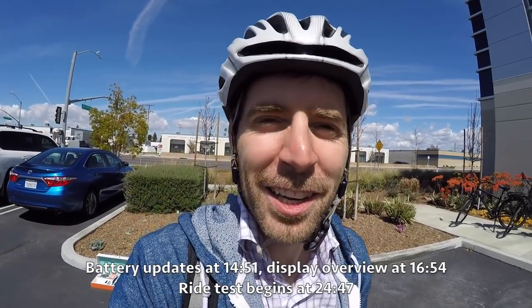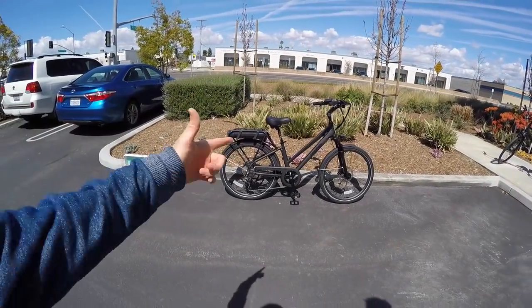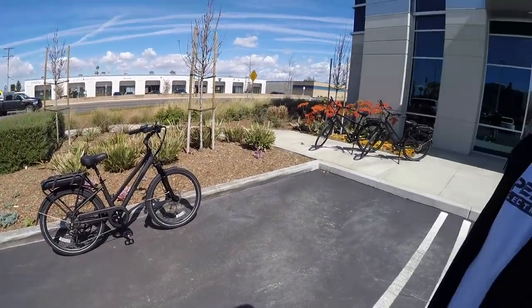We're in Fountain Valley at Pedego's headquarters checking out the new City Commuter Black Edition. I'm with Paul LeClaire, who is the product manager — extraordinary, depending on what day it is.